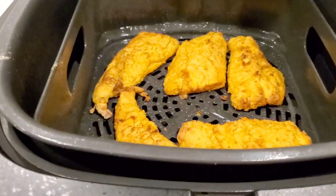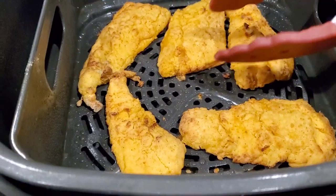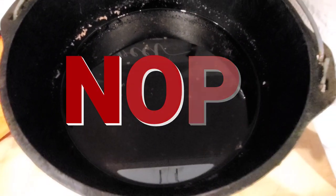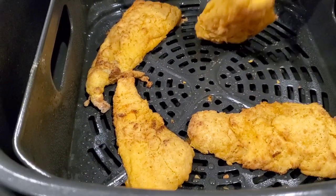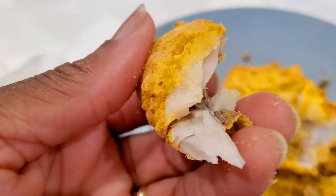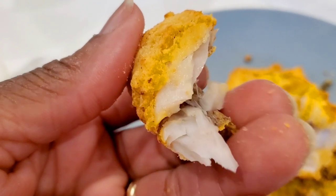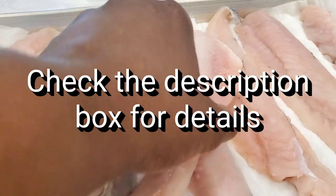Hi sweeties, today we are making southern fried whiting in the air fryer. We're not gonna heat up a great big old cast iron pot full of oil — not today. We are gonna get crispy southern fried whiting from our air fryer. Let me show you how I did it, but first please subscribe to Sweet Savant, hit that notification bell and that thumbs up. Now let's get into it.